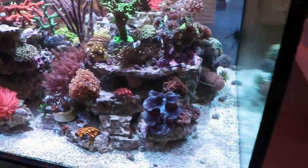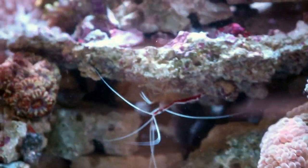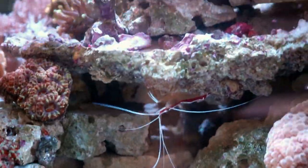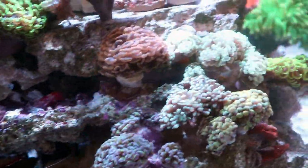The last member of our cleanup crew here — we have cleaner shrimp as well. He's usually hanging out in his spot under there. He's really good at catching any leftover food and hopefully keeping future fish clean of any parasites. He's kind of a pain though, because if I want to go and spot feed some of these Acans or some of the LPS, he'll literally go and steal the food right out of their mouth. So what I do is feed him first, get him nice and full, and then I can go and take the time to spot feed all the other corals.